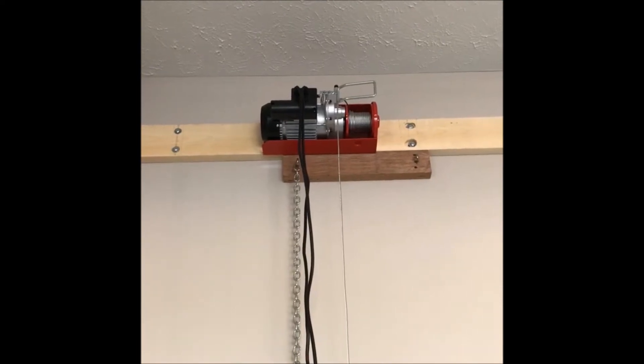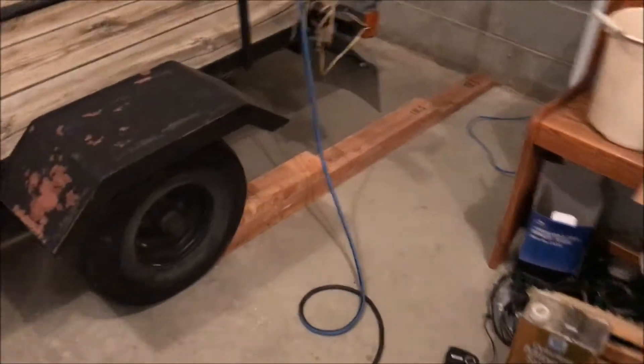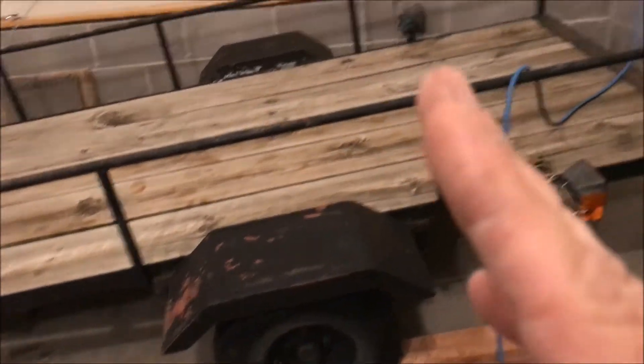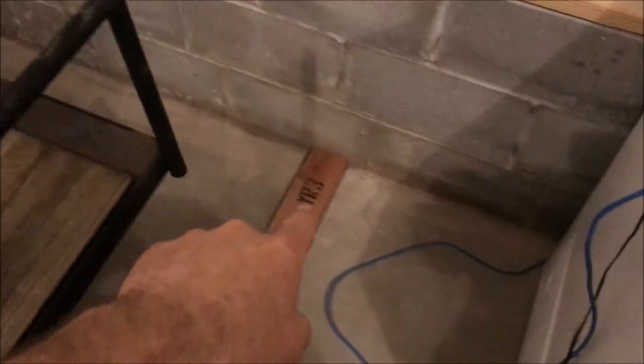I had to take a little break and go to a soccer game, but I'm back working. I've built these chocks that go behind the wheels — there's one on each side. You can see the cable running up to the winch. When I start the winch it'll lift the tires stay in place and the trailer begins to lift. The problem is I'm too far away from the wall, which isn't an issue — I just need to shorten these.